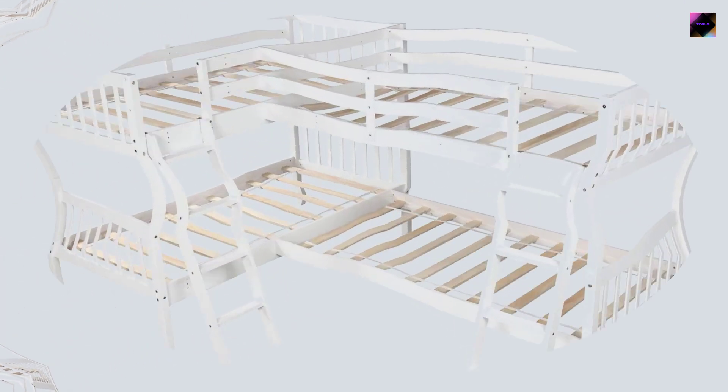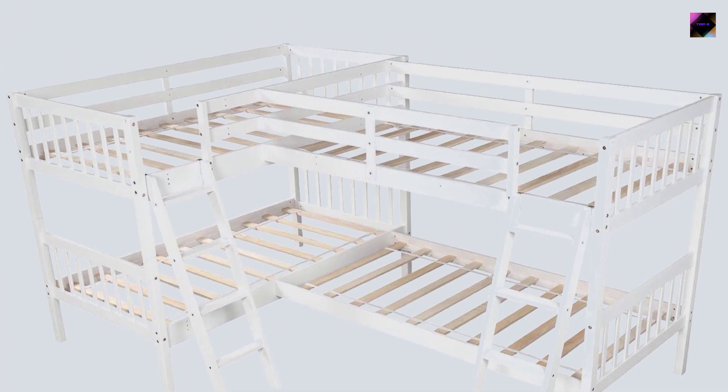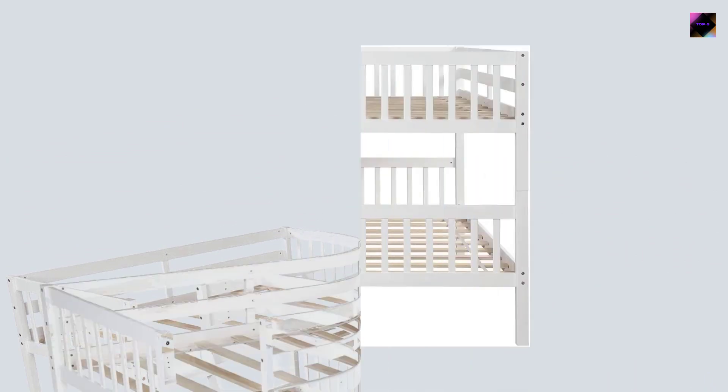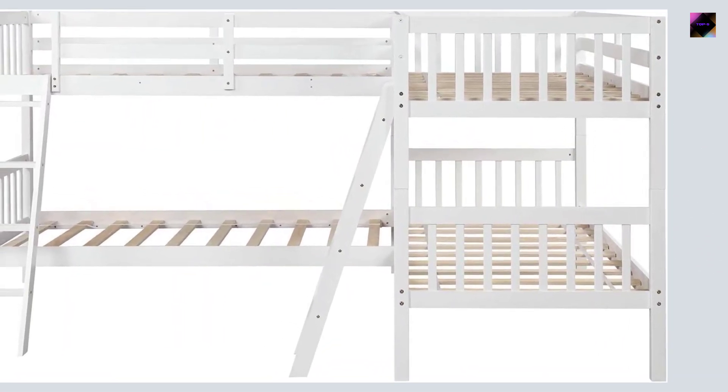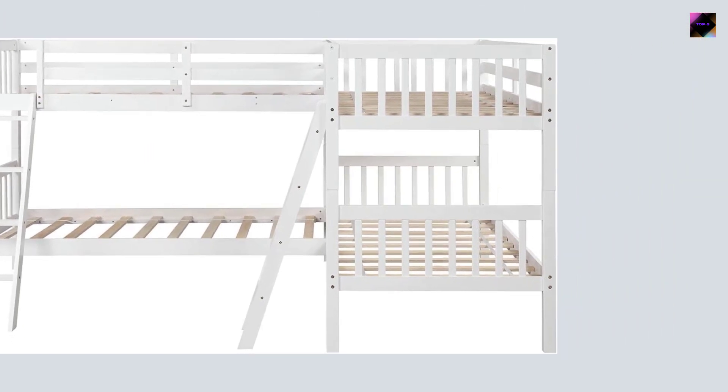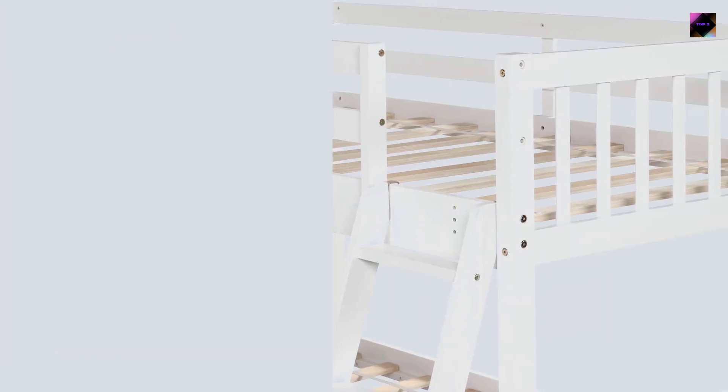Four beds in one — this L-shaped bunk bed features four beds and can be used for overnight friends of your kids. Perfect for limited space. This bunk bed can also be used as two separated L-shaped platform beds when your kids grow up, and has two installation methods depending on how you want to organize your space.